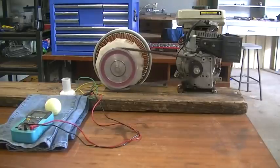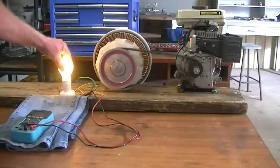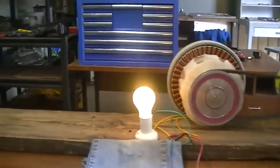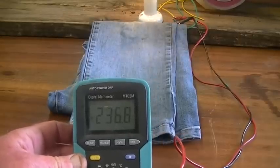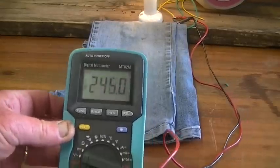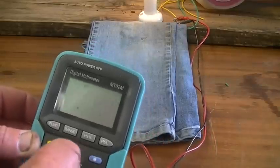Not too noisy, but a bit of noise there. I'll put the light bulb in now and see how much load is generated — roughly a 60 watt load. The motor doesn't lock down very much. Moving a bit closer here, looking at the meter: around 235 to 245 volts. And our frequency — close to 300 hertz. So we're where we want to be, even at this low RPM.